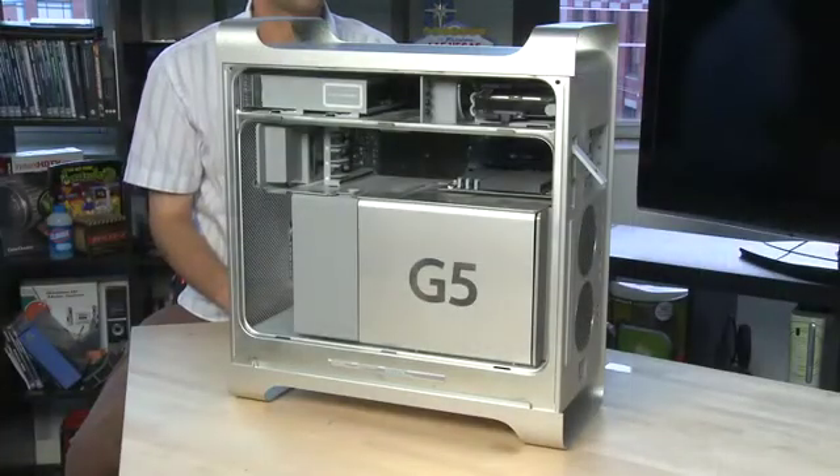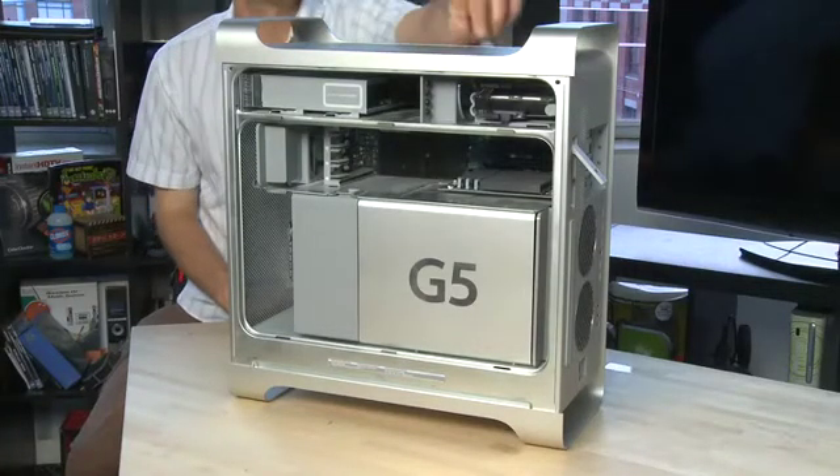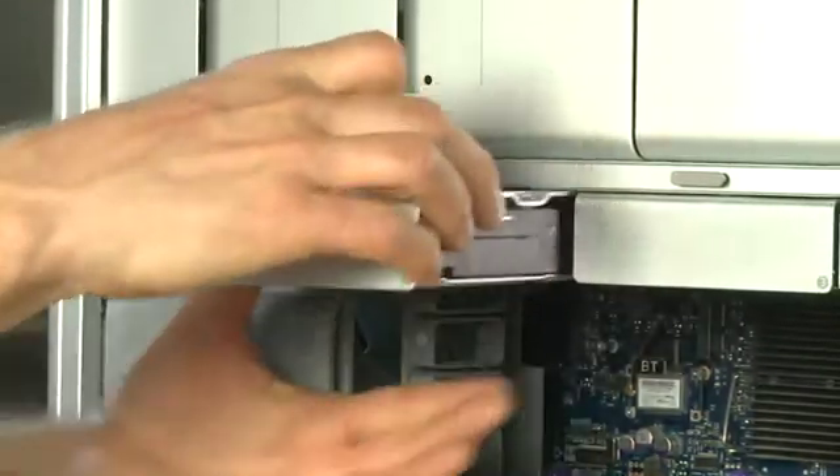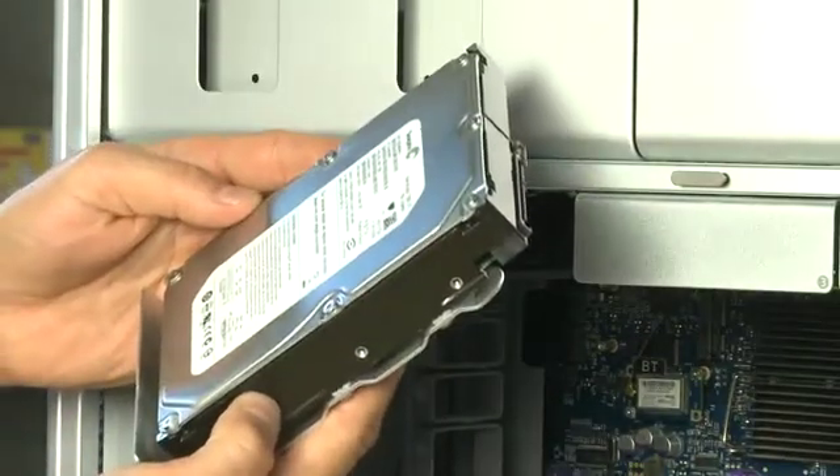For hard drives, the old G5 towers accommodated two different drives and they were located up here at the top. The Intel towers accommodate up to four hard drives and each of them is attached via a sled that can be removed by pulling it out.